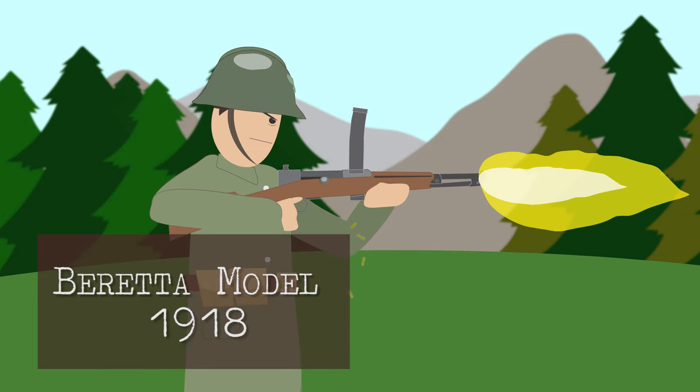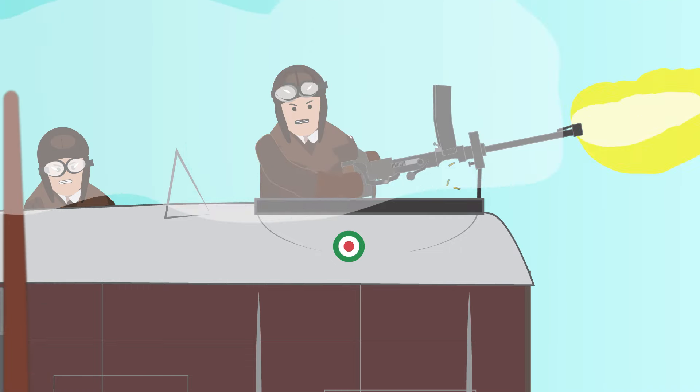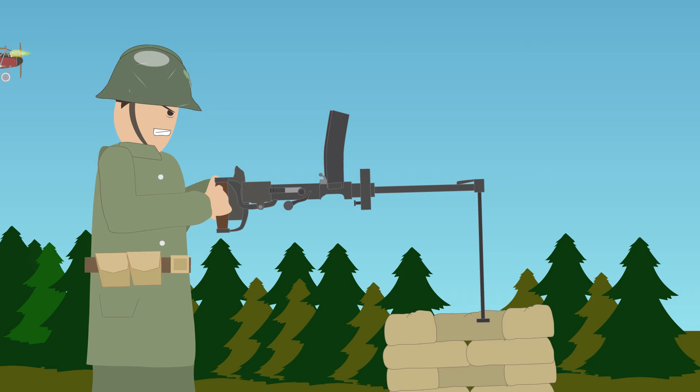Beretta Model 1918. During World War I, Italy realized that their Valar Perosa was not as effective against aircraft as originally planned due to its 9mm Glicenti caliber. It was soon issued to the army for use on the ground, and it was found to be too bulky and unwieldy.